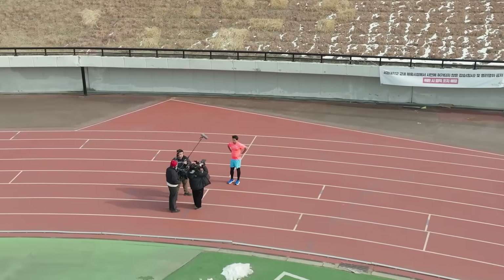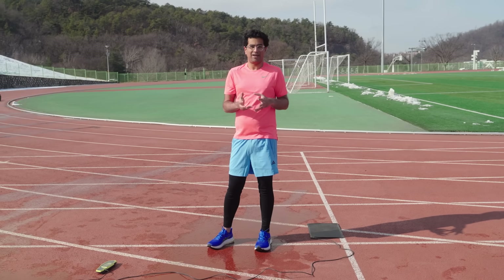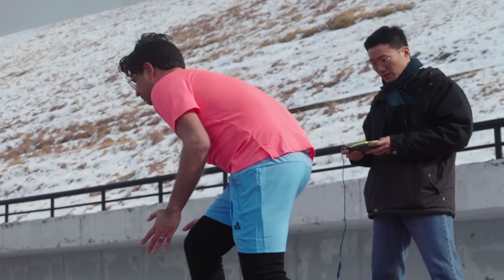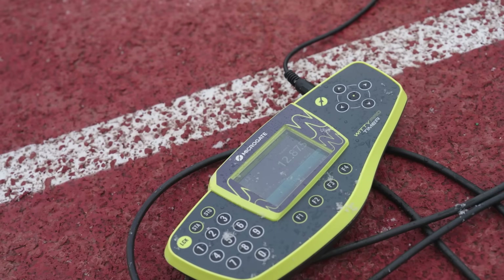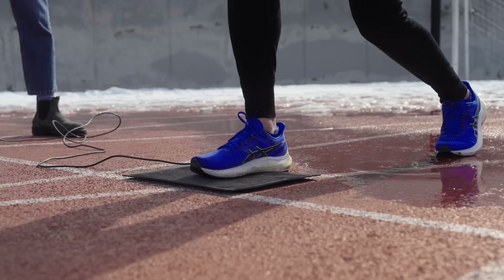Armed with the H-Fit exosuit and expert guidance from Adam, I went out to the Seoul National University track to try it out. I'm about to run 100 metres on the athletics track without the suit first. Jun-Yung is going to time me using a timing pad and split timers all the way down to the end of the track to help analyse my performance.